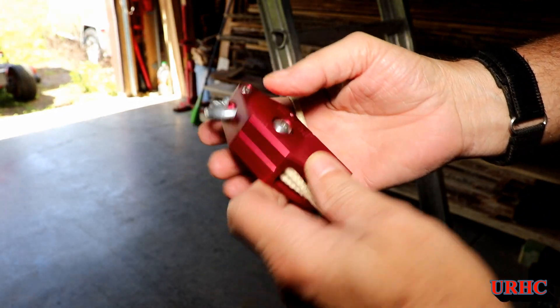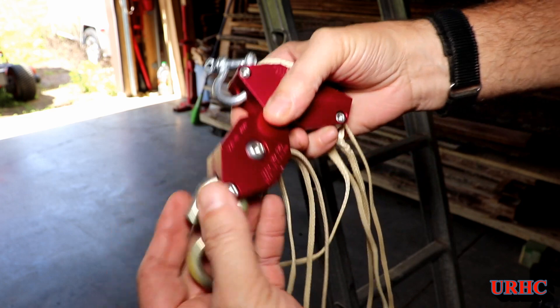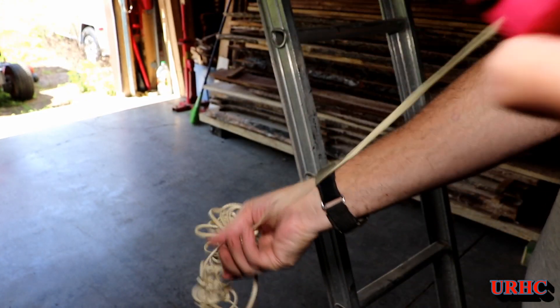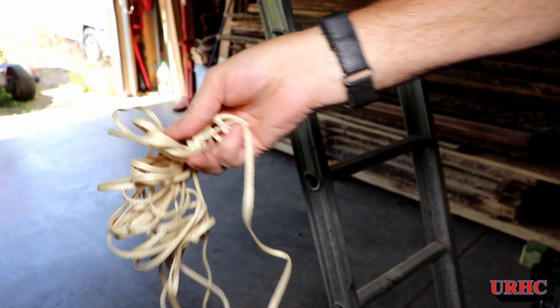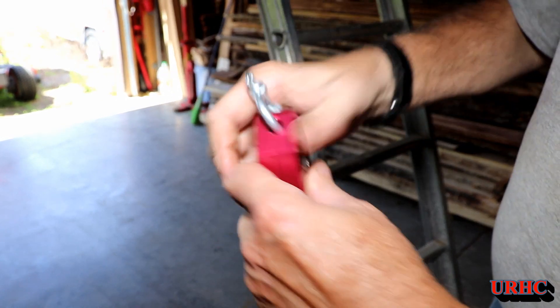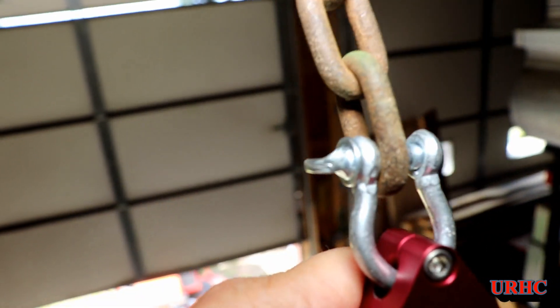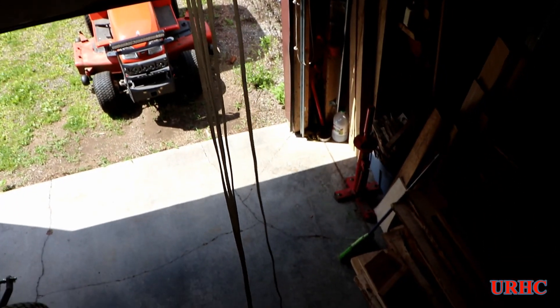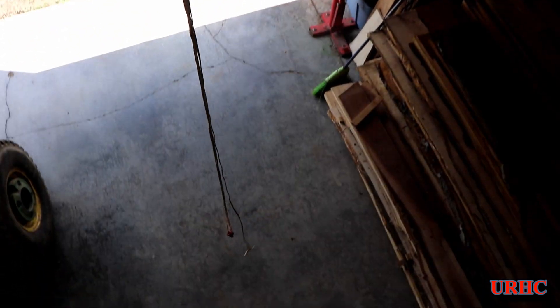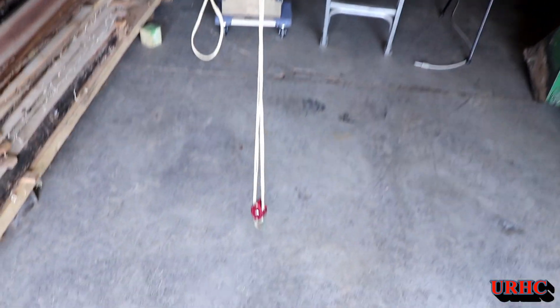I'm about to take this outside and try it out. I untangled the rope, and it only came with one of the clevis hooks since this is just a demo model, so I put an S-hook in there that's strong enough to hold the loads I'm lifting. The actual model does come with two of those clevis hooks. The first time you use it, you have to untangle that rope nice and flat. I hung a chain from one of the rafters in my pole barn — I've got a 14-foot high ceiling and that chain hangs down about four feet. It comes with about a 10-foot length of rope, and you can actually order it with extra rope as well.